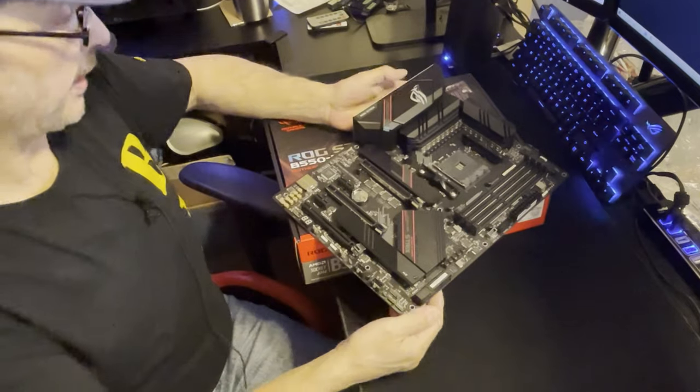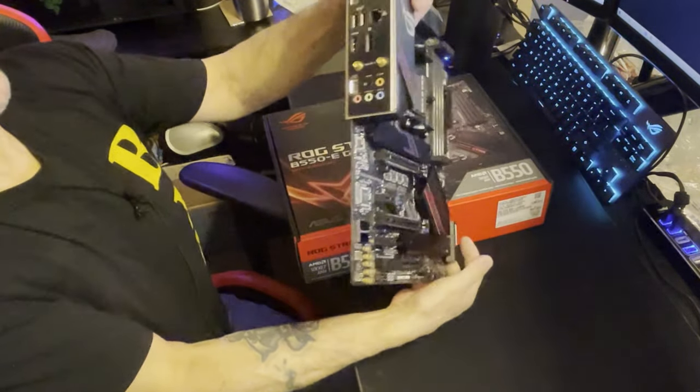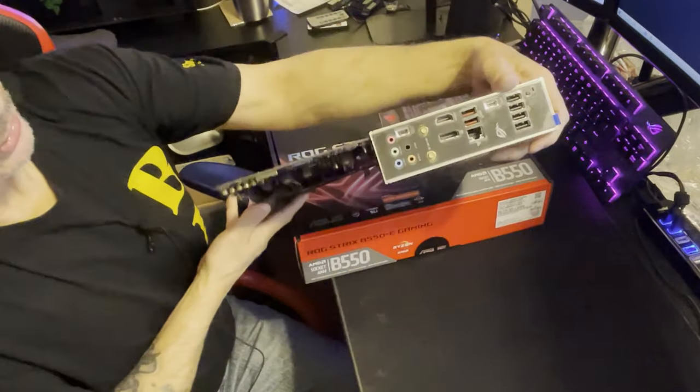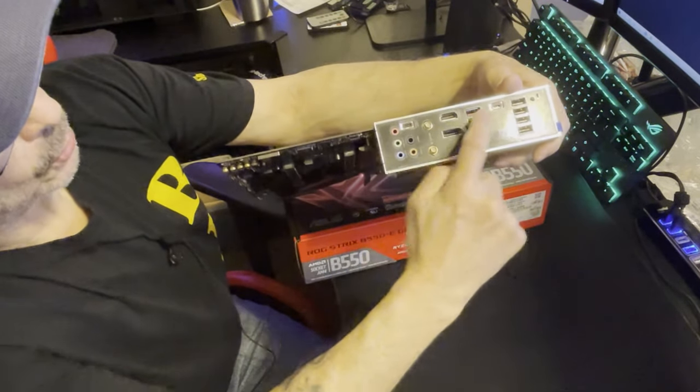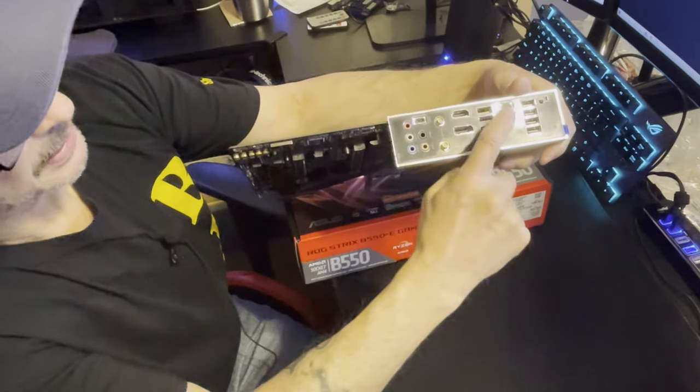The lower M.2 is still well worth having because of the space it saves. I also noticed this board has two high-speed USB-C data transfer connections.